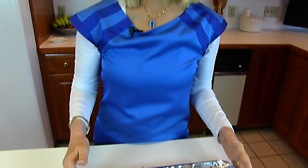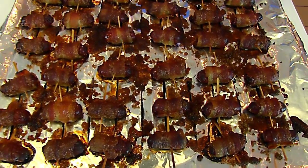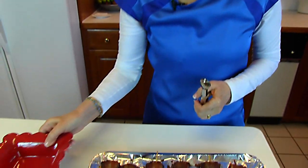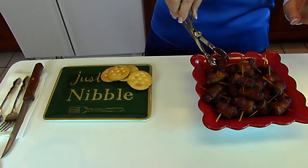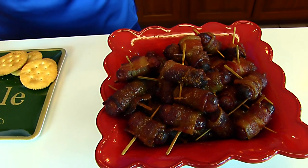Our bacon-wrapped Little Smokies are done. I left them in the middle of the oven for 40 minutes at 325 degrees, and this is what they look like — for me, this was done enough. We're going to serve this into a little bowl. If you want an accompaniment, something plain is best — I'm just using some Ritz crackers here. You don't need anything at all because they have plenty of flavor on their own.